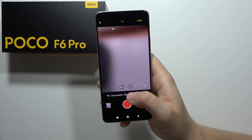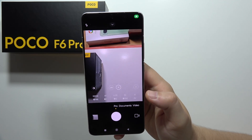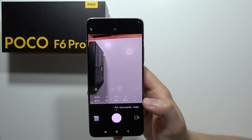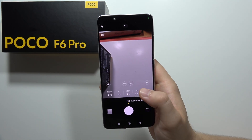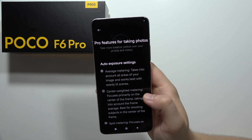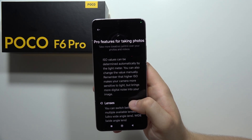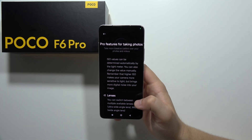The last tip is the Camera Pro Mode, where you can adjust every parameter manually — like focus range, shutter speed, ISO, and exposure. When you click the bottom left corner, you can also find a short description of every parameter. That's all for this video — please subscribe to my channel.